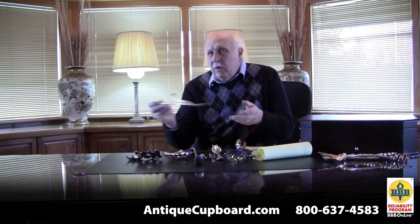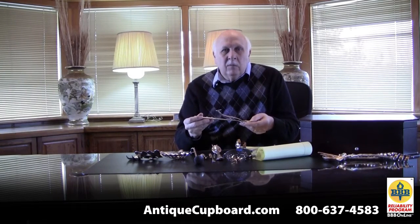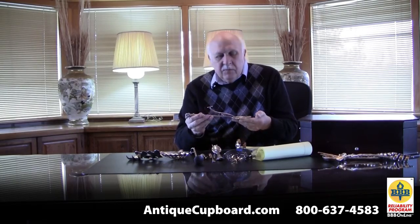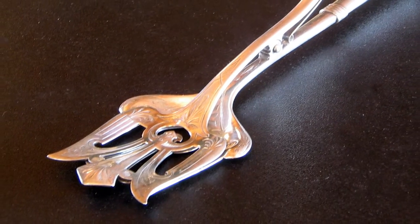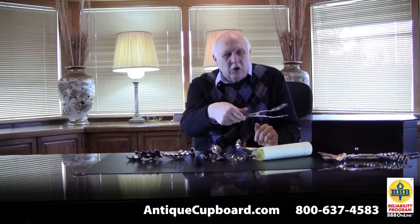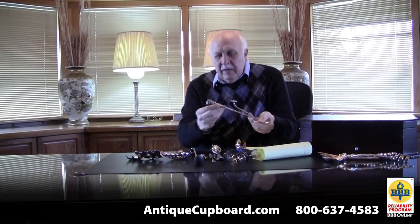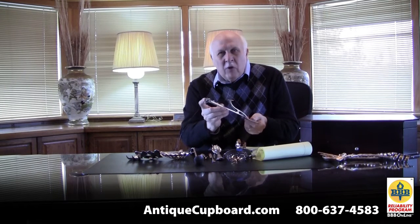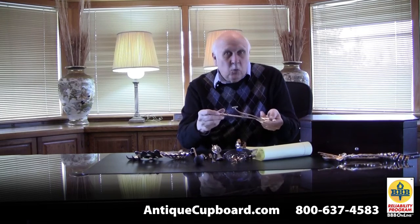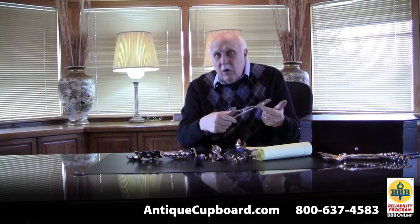The first one is actually before the big silver strikes of the 1880s — this is from the 1850s — and it's a toast tongs. Pretty cool mechanical piece. You put your thumb on here and then you grab your piece of toast with it. It's got this kind of weird little ram on the end of it. Doesn't make much sense but I guess it worked. Never saw one like it.